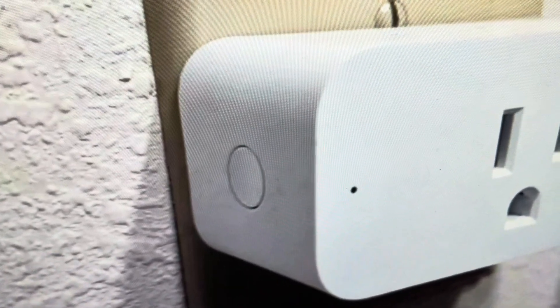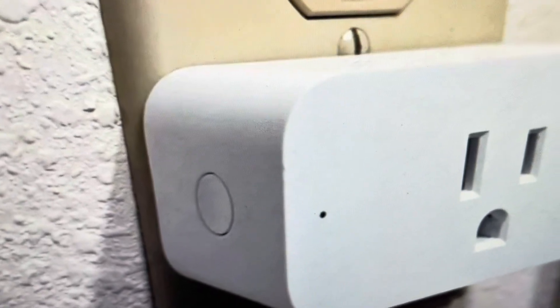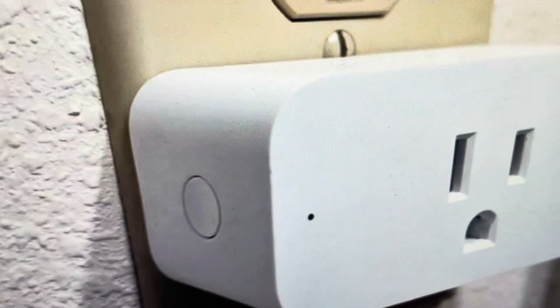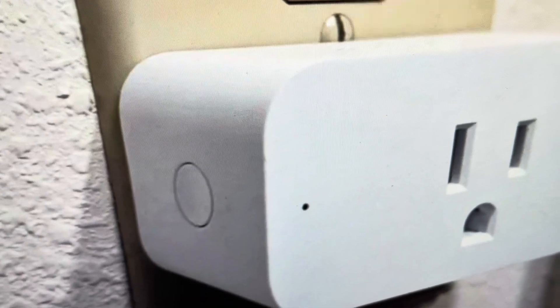And then once that LED blinks blue, that's telling you that the reset is complete. You can go ahead and register the smart plug on the app and everything like that, and just set this up like it's a brand new plug.